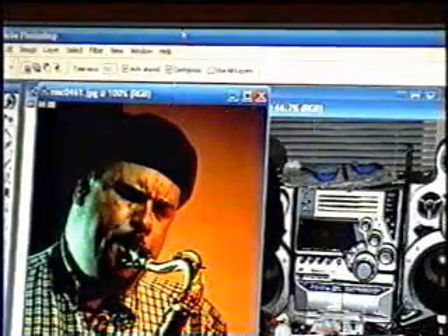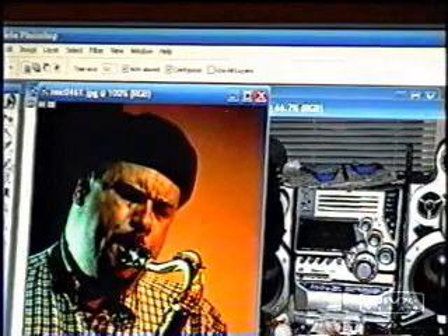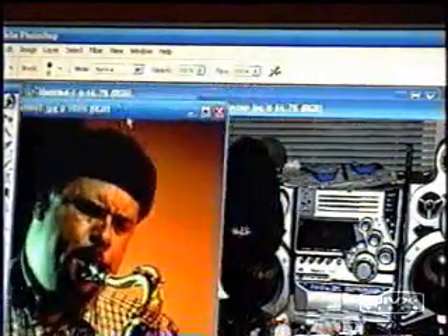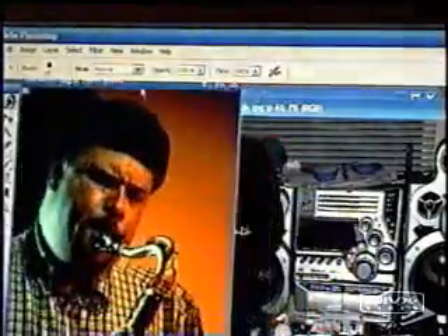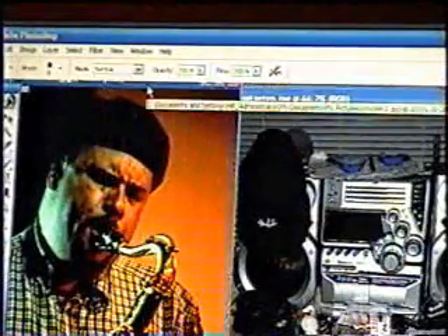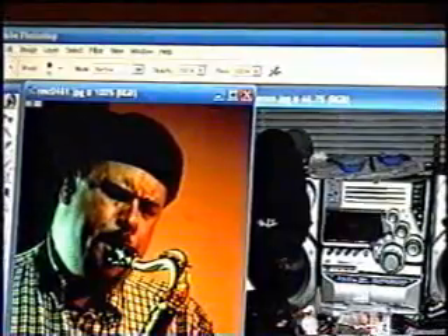To cut something out and put it on a new background — say I wanted to take this music guy and put him on the background of this radio — to cut him out, the first thing I would do is go to the layers palette.